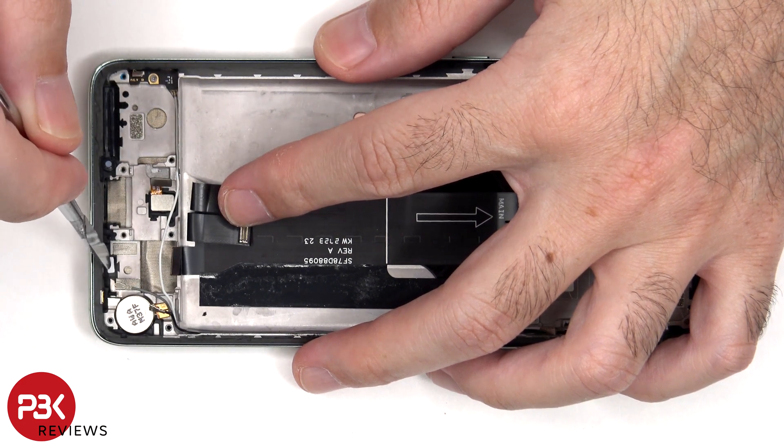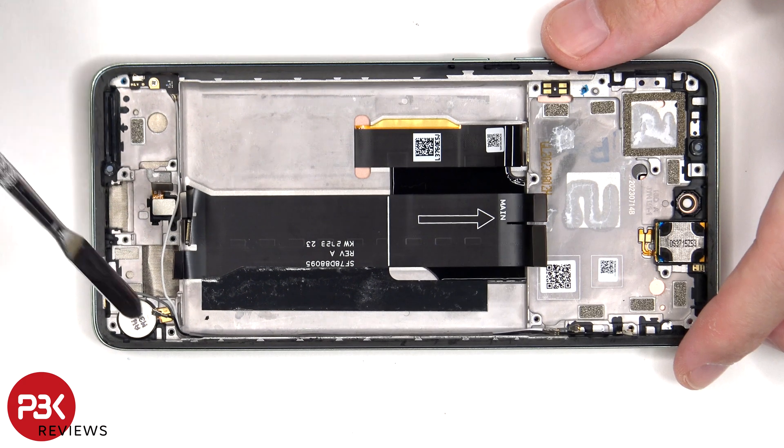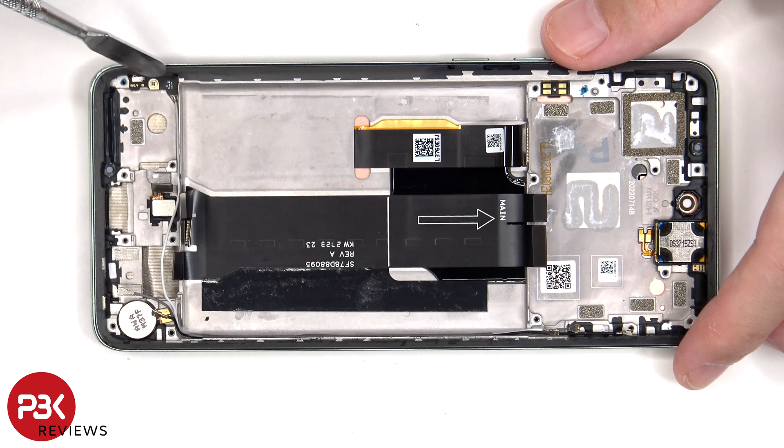There's an additional liquid damage indicator sticker seated on the frame underneath the SIM reader. This white coaxial cable is connected to a 5G antenna board on the bottom corner.